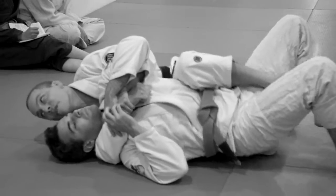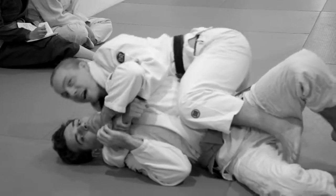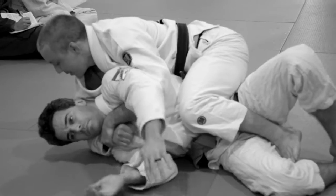Keep your body control tight. I take my foot out. I drive, drive, drive. On this side, look, I can put my elbow on the mat. Very easy.